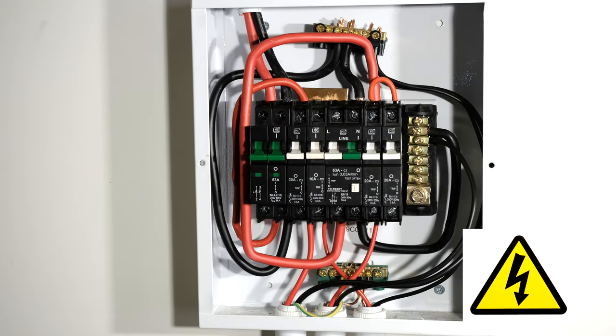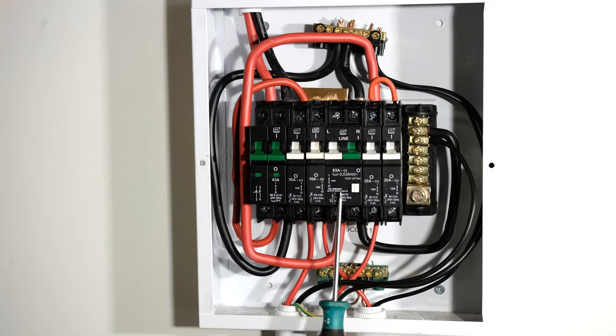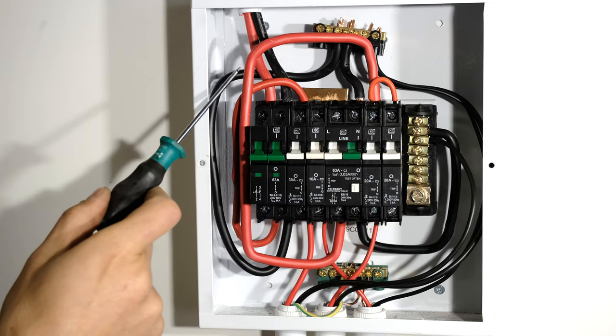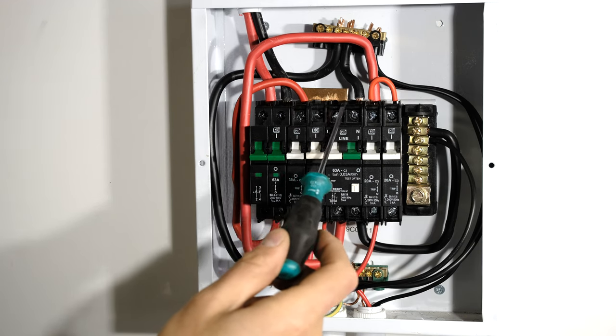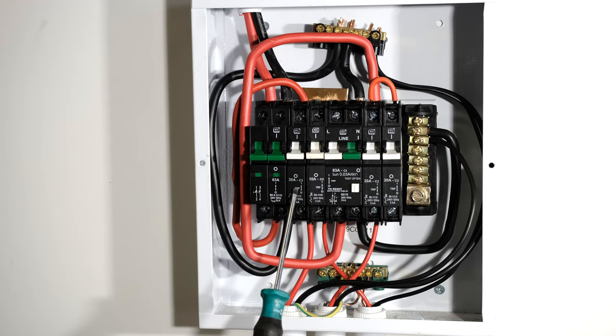Now I open the DB board. In this particular installation you can see the circuit breaker here — 63 amp — and there is a 30 amp circuit breaker which is for my stove circuit. This means it is not protected by earth leakage, because the earth leakage is on this side of that circuit breaker. Looking at the wiring layout, the incoming live goes through this circuit breaker and around to this top rail, which means the stove's 30 amp circuit breaker is not protected by earth leakage.